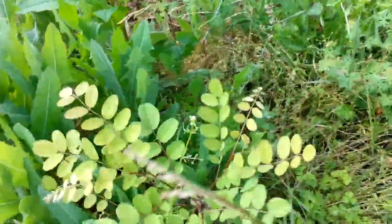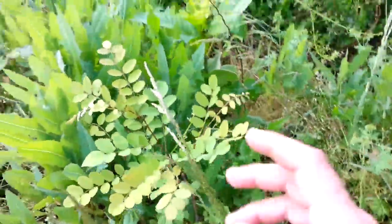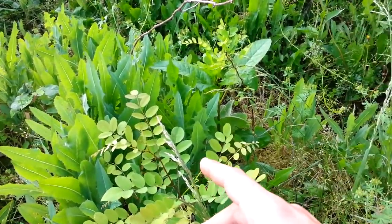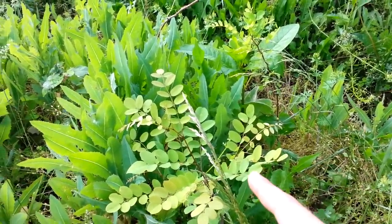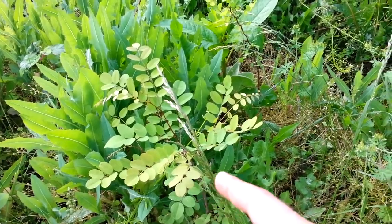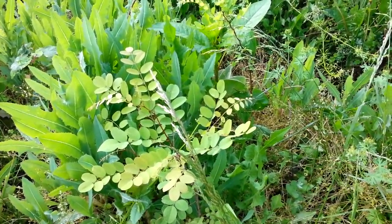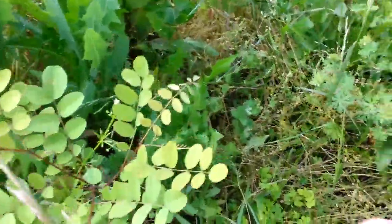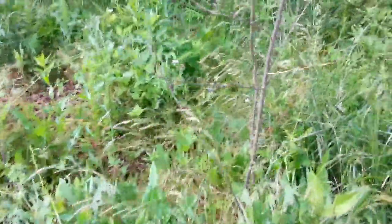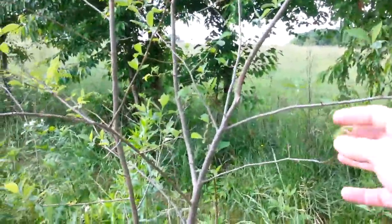These locust trees are really good nitrogen fixers. I know a lot of people in food forest and permaculture plant the heck out of these, but I think they're pretty much useless unless you're going to use them for fence posts — there's no chop-and-drop value because the wood lasts forever. This is the wood they use for fence posts around here. I've got a bunch of mint growing down here, some basil, some kale — a bunch of stuff reseeded in here. And here's some spice bush.